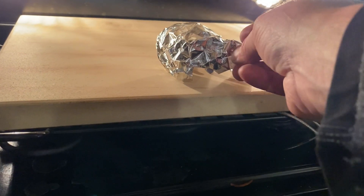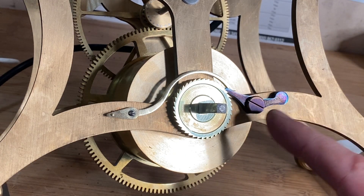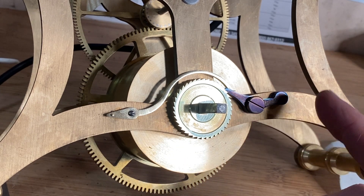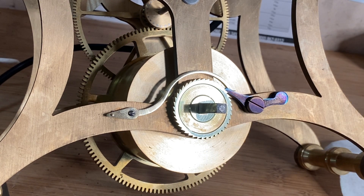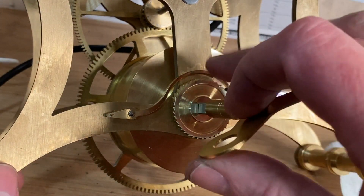I've put the click and click spring in with a little tin foil over them. Here's the result — the click, click spring, and ratchet wheel are in place. The bluing came out pretty well. It looks like the click wasn't perfectly clean so I could redo that, but I really like how it came out. I think this oven technique is a more predictable way to blue multiple parts at once — it'll get better with practice.